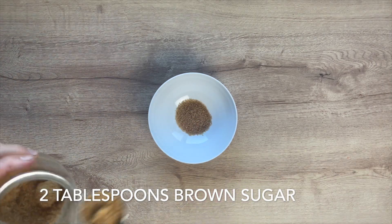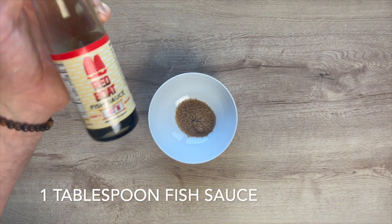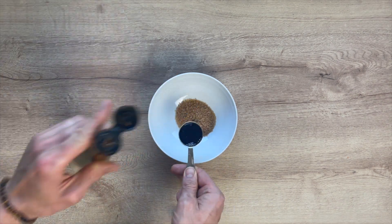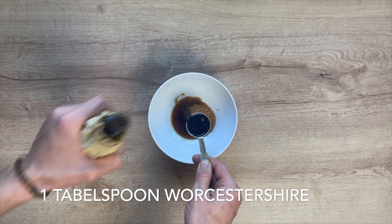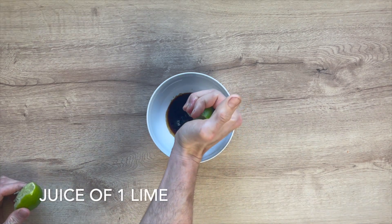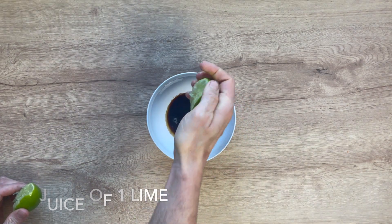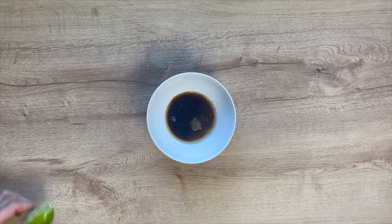We are almost done getting the mise en place together. Last thing: two tablespoons of brown sugar, one tablespoon of Red Boat fish sauce, one tablespoon of Worcestershire, and then the juice of one whole lime. Set this bowl aside and we are pretty much ready to start cooking.